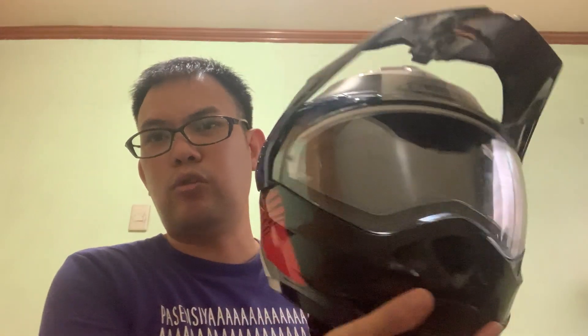Another thing I like is that when you remove the peak, it becomes a full face helmet, and when you put it back on, it's a touring helmet — cool.